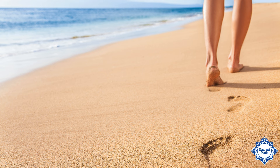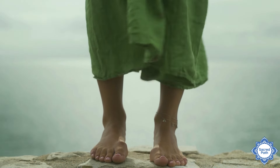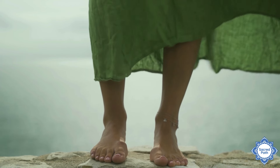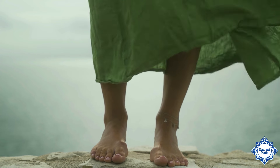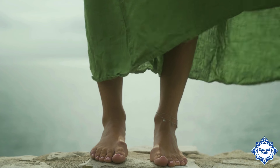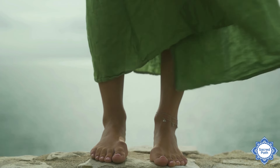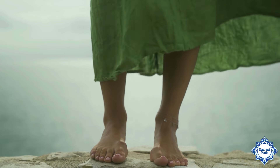So once you have the soles of your feet either outdoors on the earth or inside, I encourage you to stand tall, maybe pick up the toes and spread them and set them back down. And before beginning a slow, intentional walk,